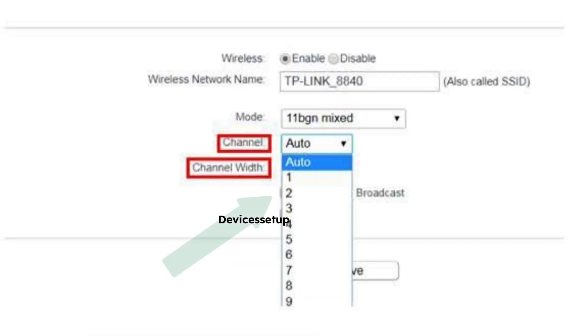You can also try to change your 2.4 GHz channel to 6 or 11 and then try connecting your robot again to the Wi-Fi.